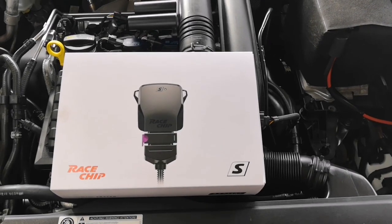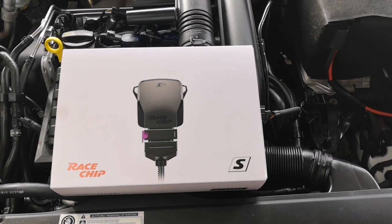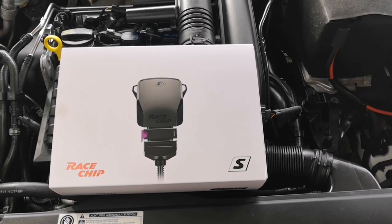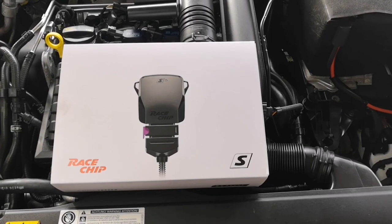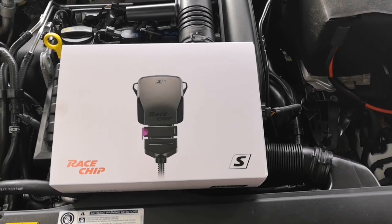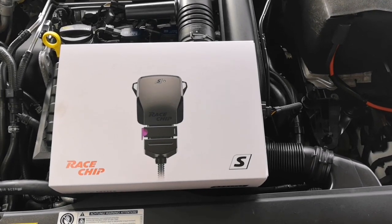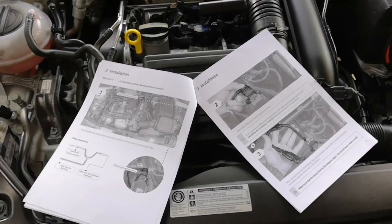Today I'm going to be fitting a RaceChip S into a 1.4 TSI 150bhp Seat Leon. I believe this engine is the same for the Volkswagen Audi Group, so that's the Mk7 Golf and also the A3.